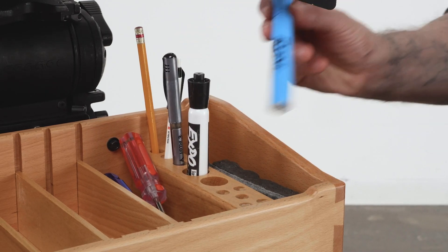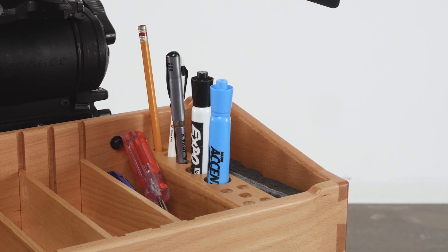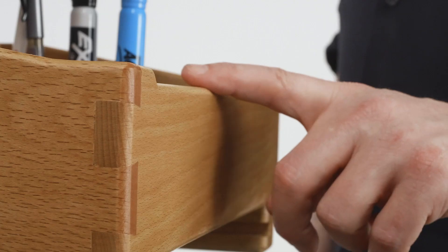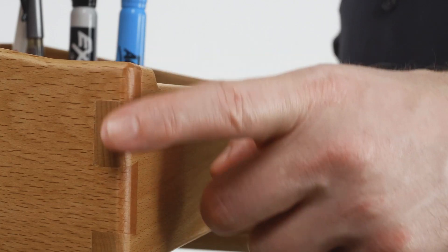Various size holes to hold writing implements and other tools. Solidly crafted with joints that will hold up under the rigors of film production, featuring finger-friendly smooth rounded edges.